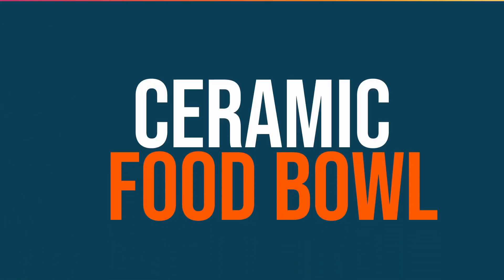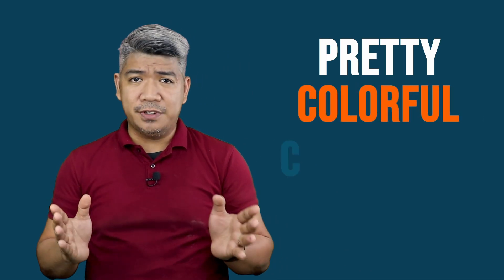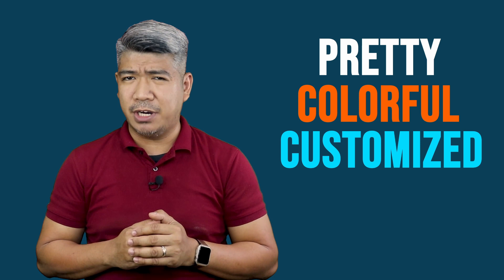The ceramic pool. I often see this kind on my social media feed these days. Is it the in thing now? Well, they are pretty, colorful, and I saw that they can be customized to have your dog's name on it.